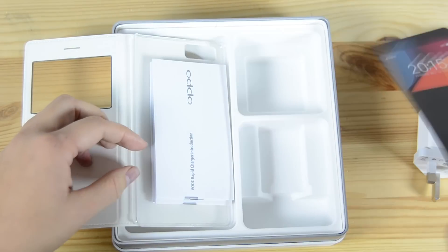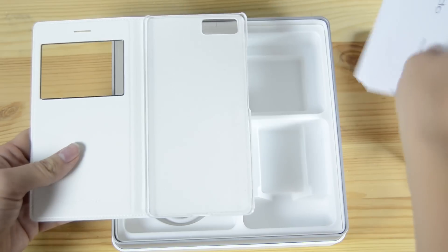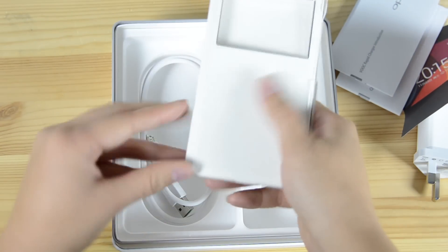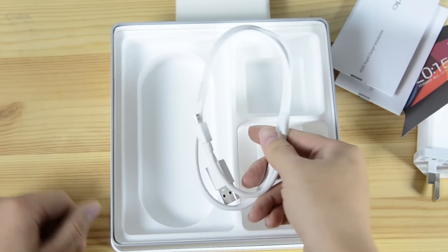Inside the case we have the user manuals. The case looks nice, but that's gonna get dirty real quick though. And then we have a micro USB cable.